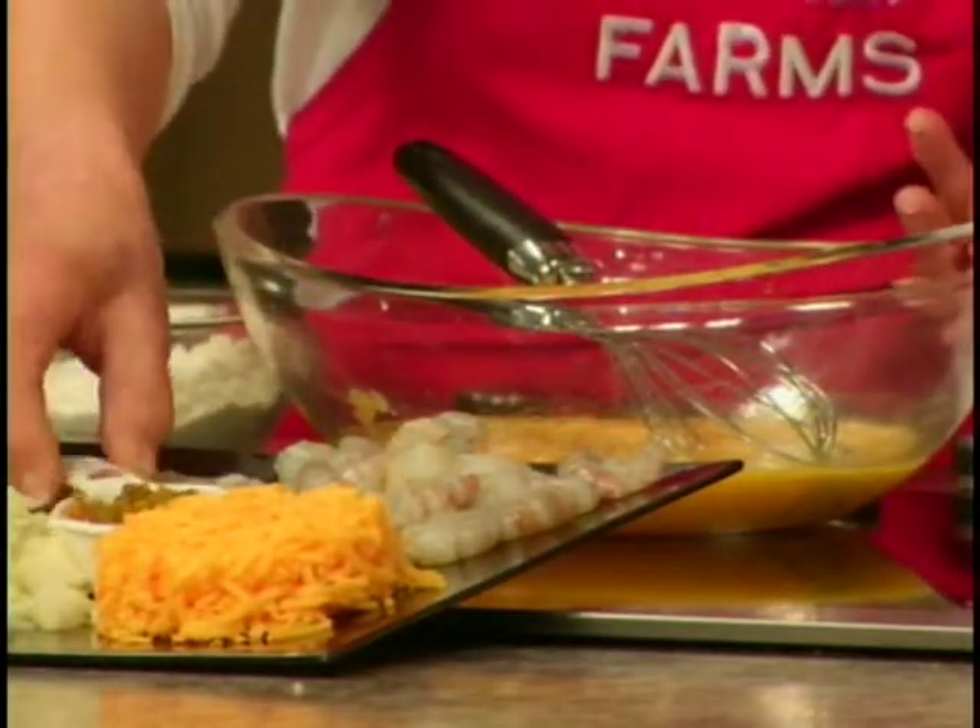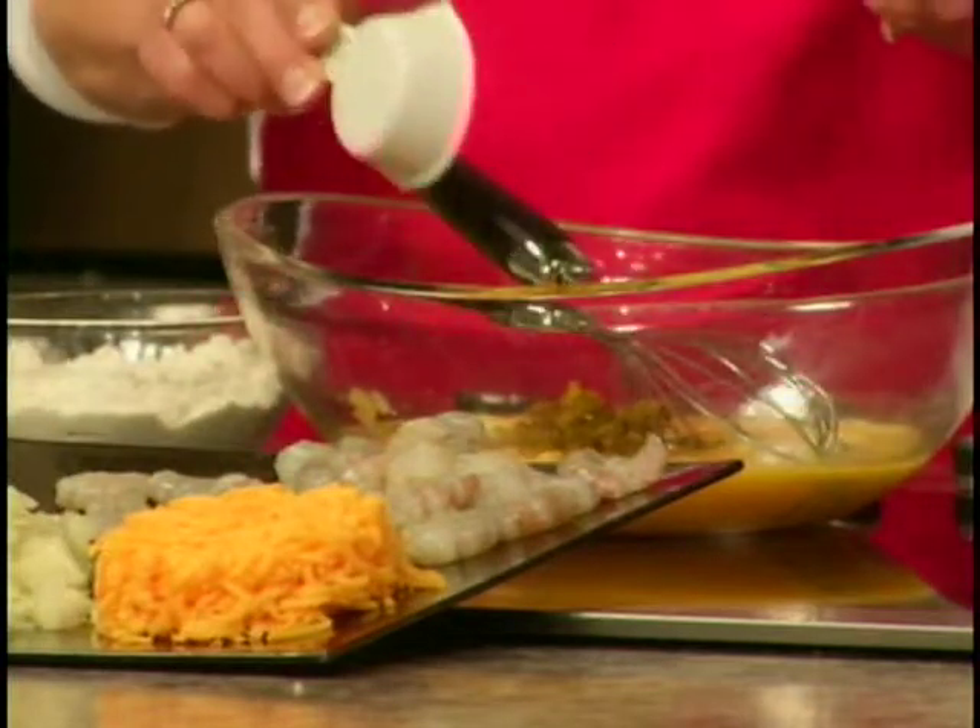This is just so easy to do. A fourth of a cup of diced jalapeño peppers.